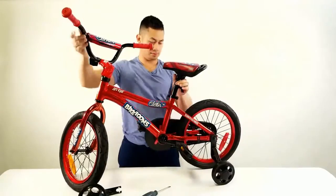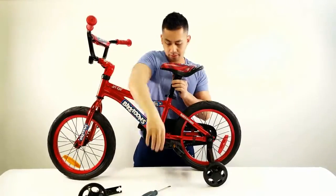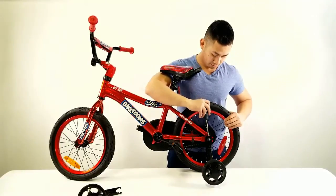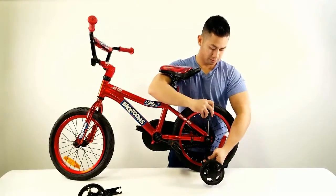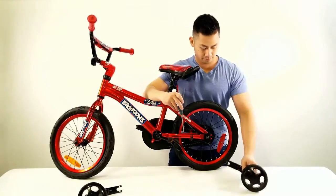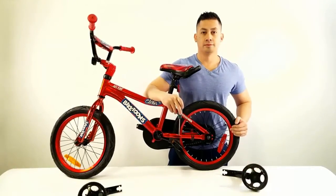Don't forget to repeat this process for the opposite side. Once removed, your child can now ride their bike training wheel free.